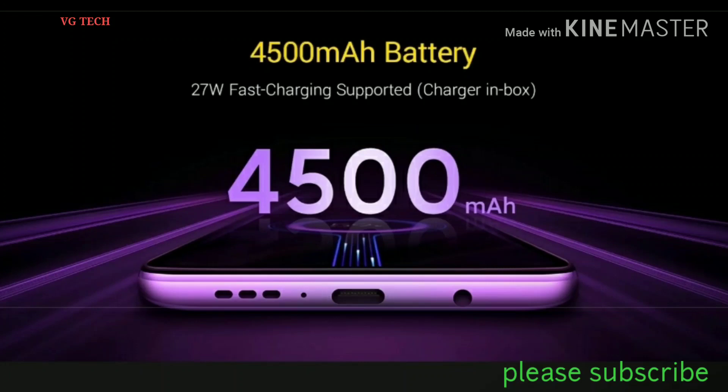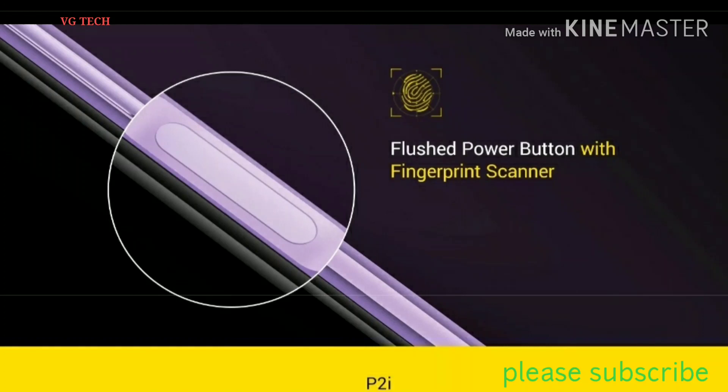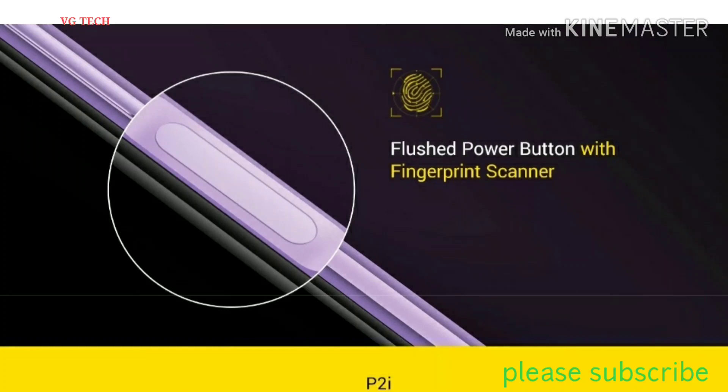I will tell you how to use the fingerprint sensor, IPS LCD display, interface, and screen sensor components.